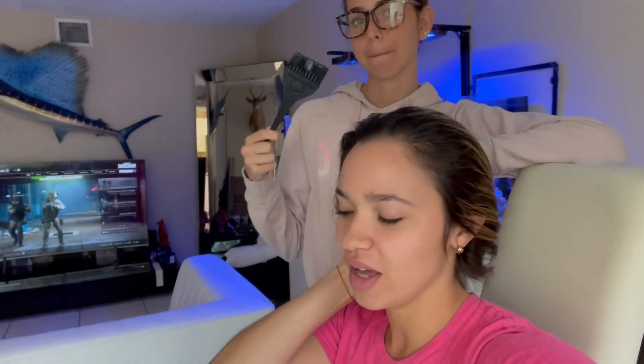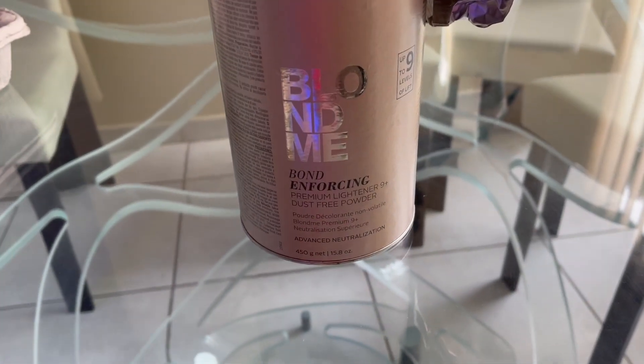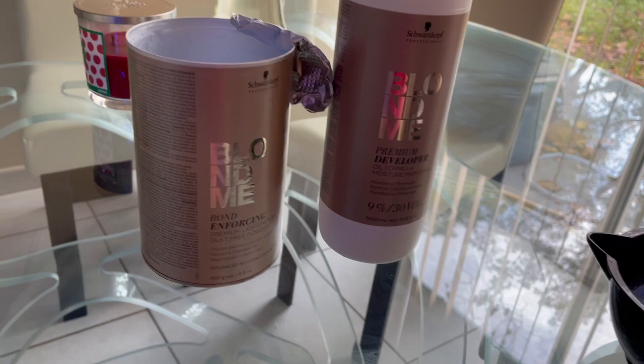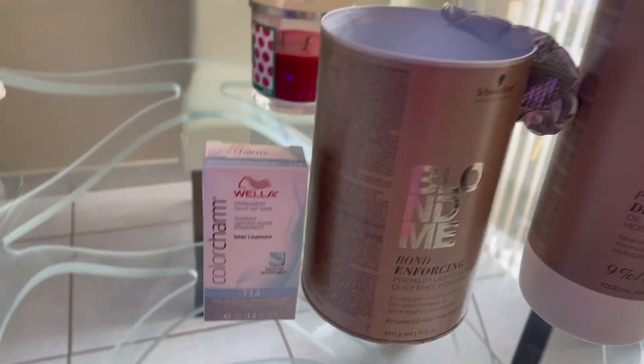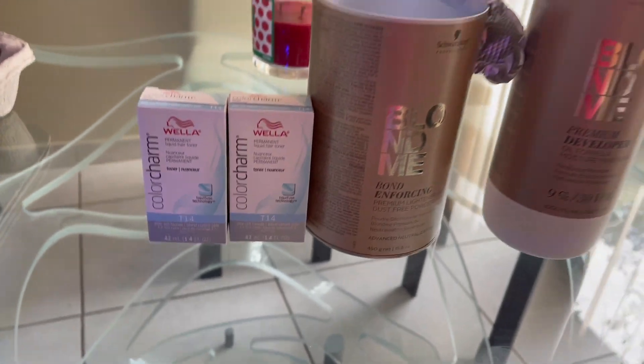Hey guys, today we're going to do something crazy — we're going to bleach my hair because I'm going to be a blondie, and we're doing this all at home. Janelle is going to be my hair stylist. For the bleaching I'm using Blonde Me and the developer as well, the matching set. Then I'm going to be using T-14 as the toner.